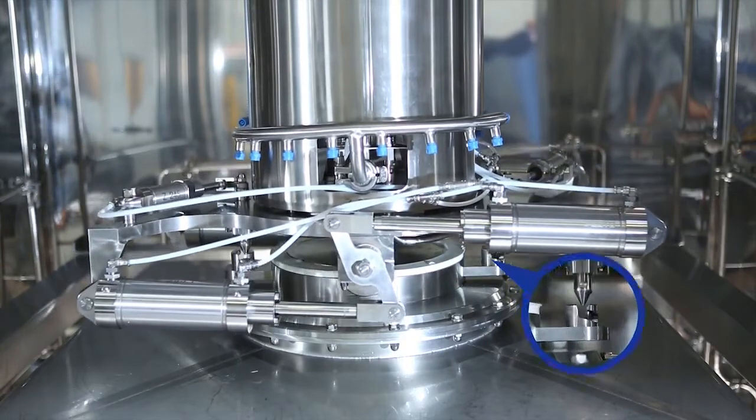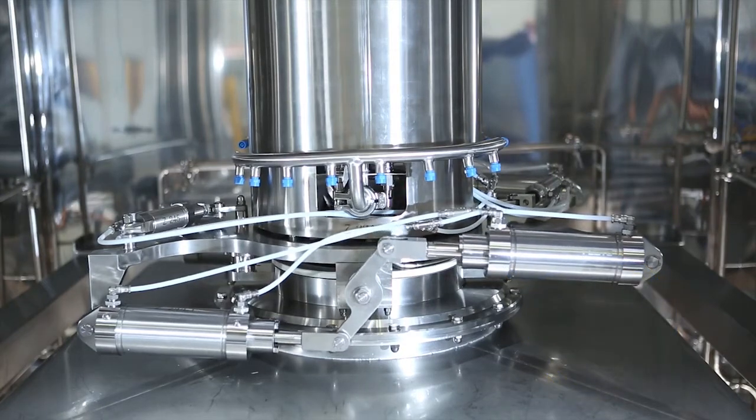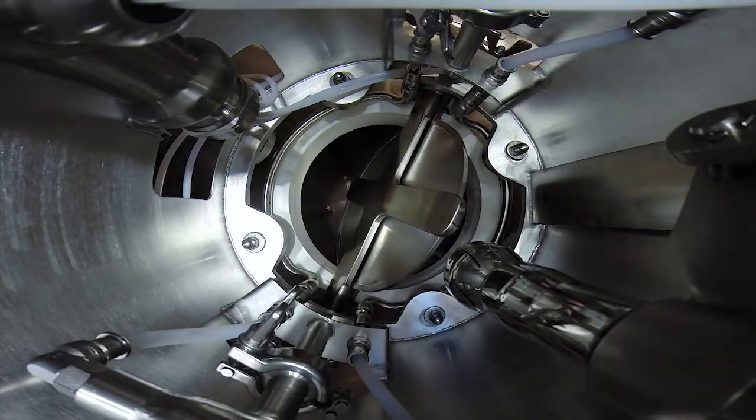After the pairing process, the active part firmly locks with the passive part via two revolvable pins and opens the flap with the help of pneumatic cylinders.